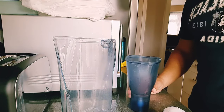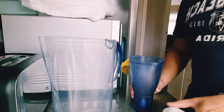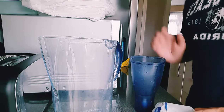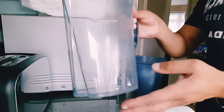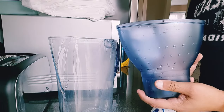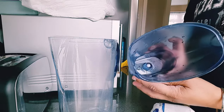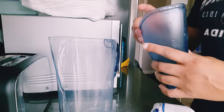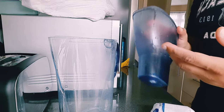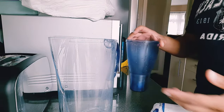How to set up the water filter jug with the Brita water filter cartridge. The water filter jug will come with the jug itself and the water jug for the filter to go into, which will then go into the jug to make tap water into drinkable filtered water.